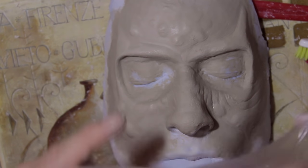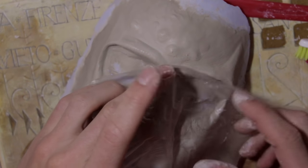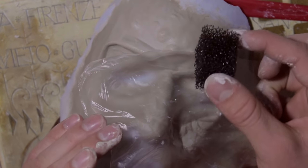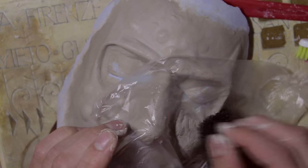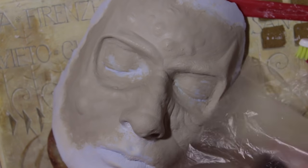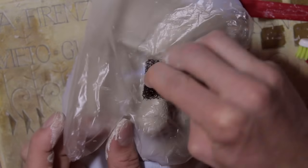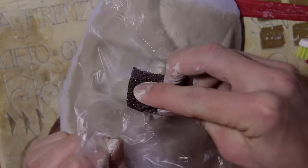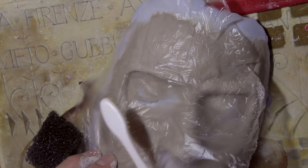Take the plastic bag, place it over the sculpt, and then just start dipping and dotting on your sculpt with that stipple sponge. You can't see it that well on camera but if you do it yourself you will be pretty surprised how it looks.